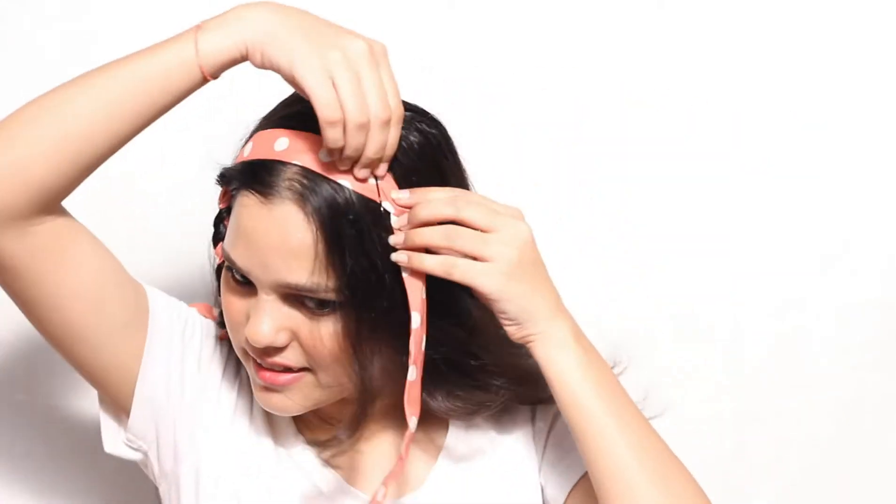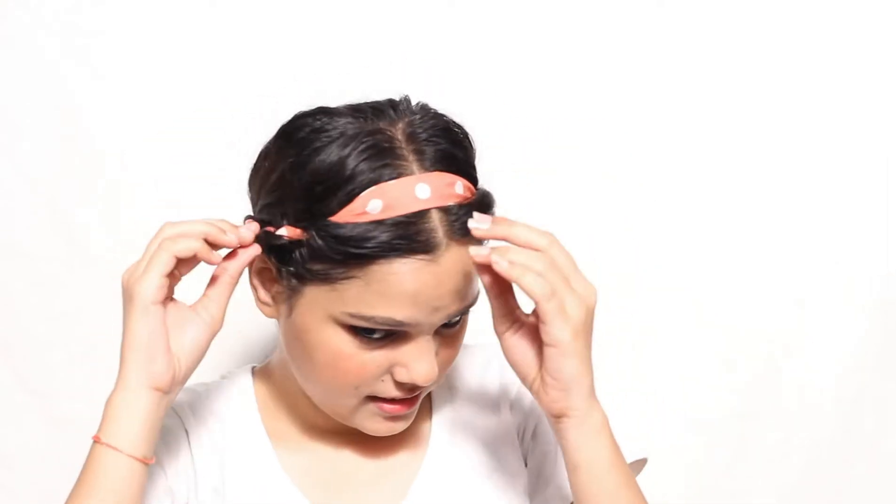Secure it with an elastic band, then do the same thing on the other side. Then make a pony at the back. So your first hairstyle is ready.